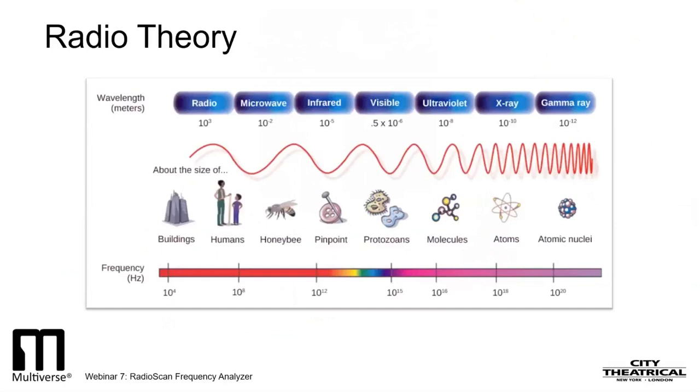Let's start off today by talking a bit about the science of radio. There is electromagnetic energy all around us, constantly, except for the small slice of the electromagnetic spectrum that is visible light. The rest of the spectrum is not visible and only can be detected with specialized equipment. Radio occupies a small but important part of the electromagnetic spectrum. Let's define a few important terms we'll need to know to understand radio better and to be able to use RadioScan effectively.